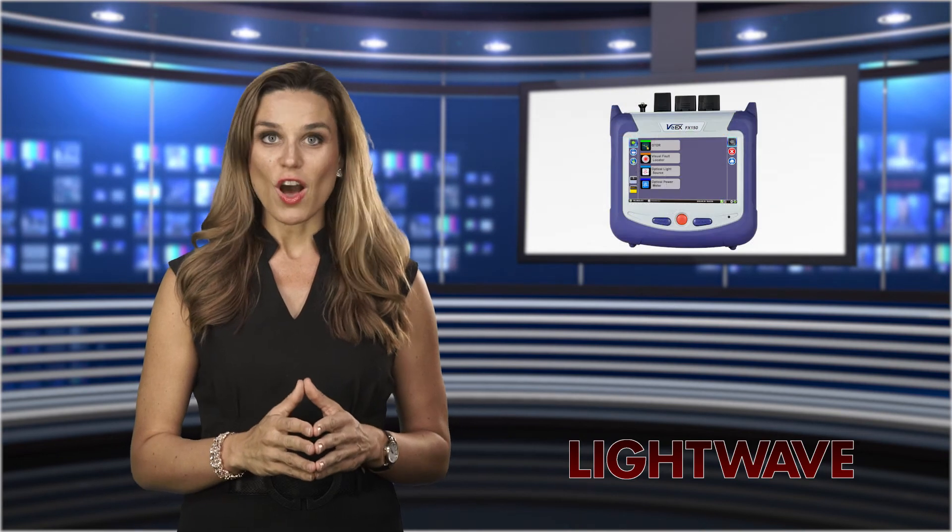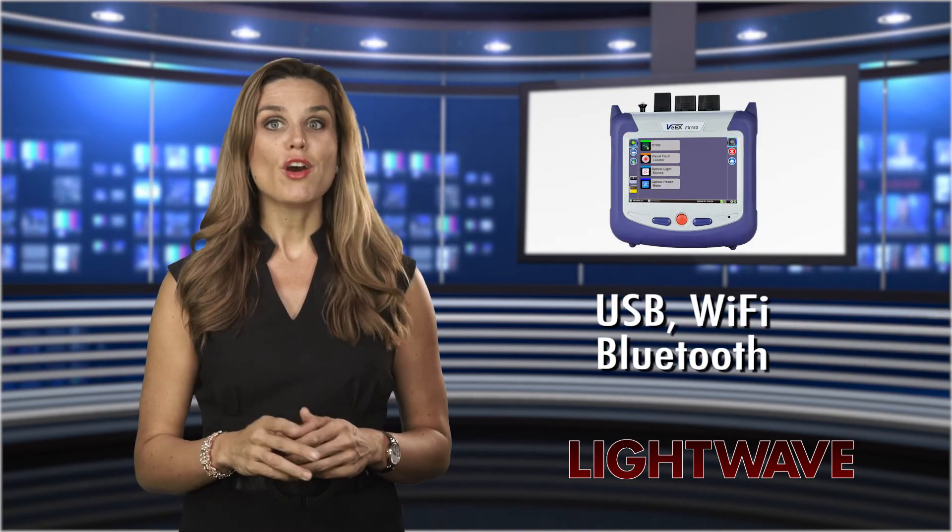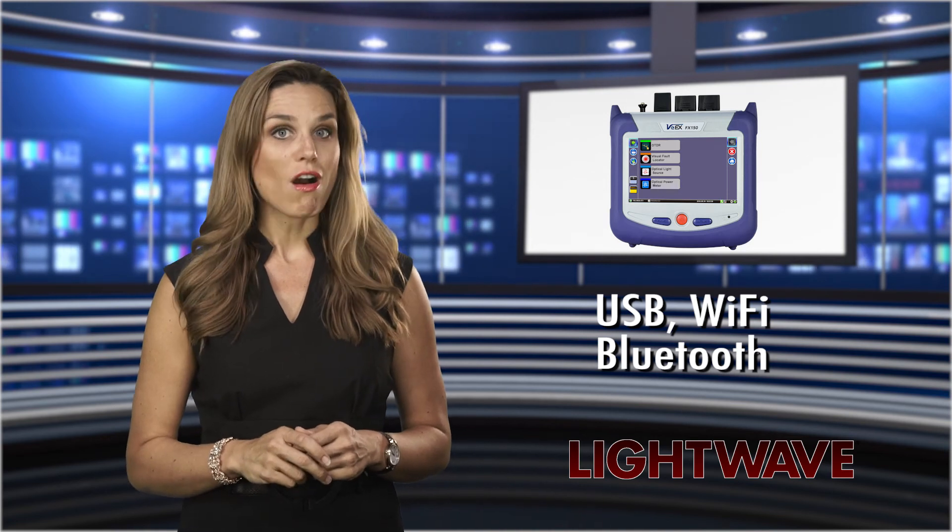Storage results are accessed via USB, Wi-Fi, or Bluetooth for post-processing or archiving.